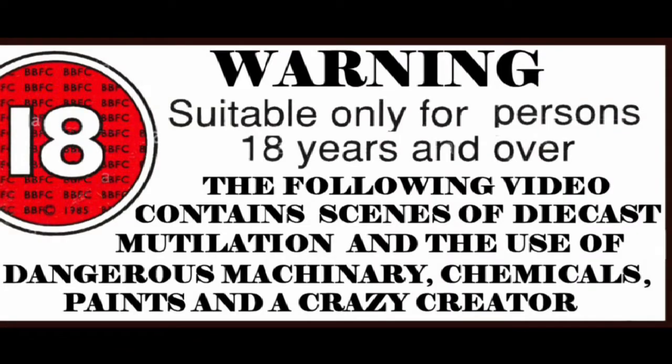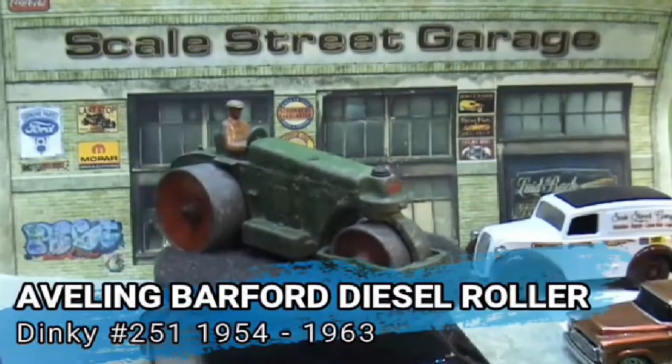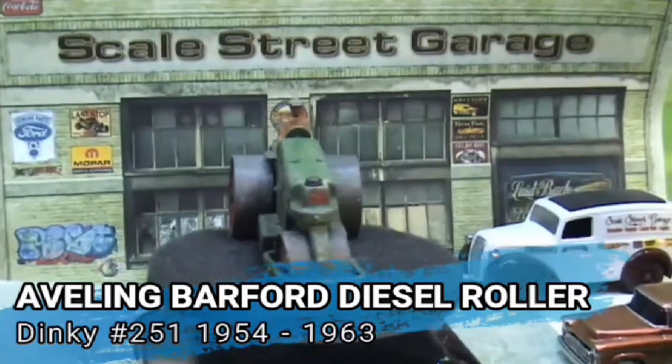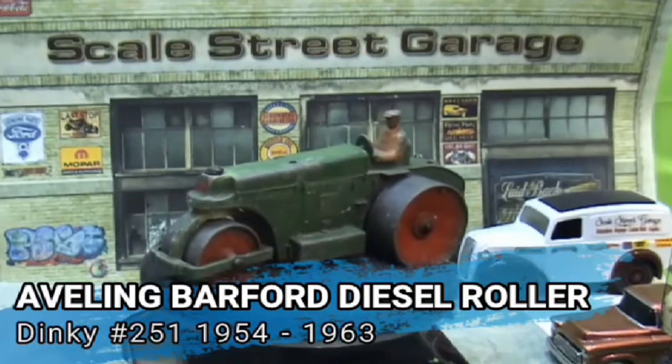This video is not suitable for children — if you're under 18 please end now. Hi guys, Funk here at Scale Street Garage, and today's project is this Aveline Burford diesel road roller. It's a Dinky 251 that dated from 1954 to 1963.